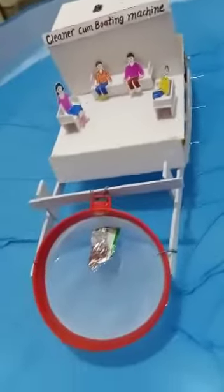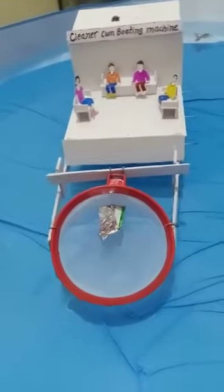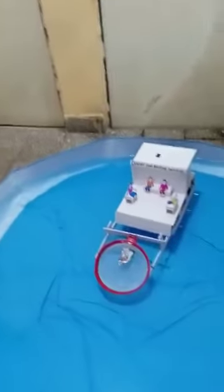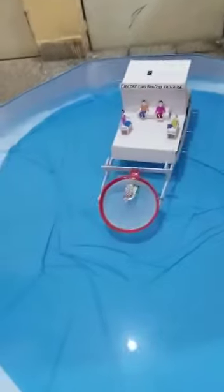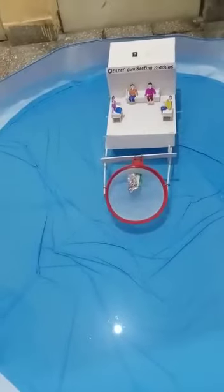This model has dual objectives: to develop our economy as well as to protect our environment. It is based on the principle of filtration. My project is eco-friendly and its primary aim is to reduce the cost of cleaning lakes, ponds and rivers. The system is made to collect floating garbage on the surface of water bodies, and people can enjoy boating at the same time. In this way, we can reduce the cost of water cleaning while earning money at the same time.